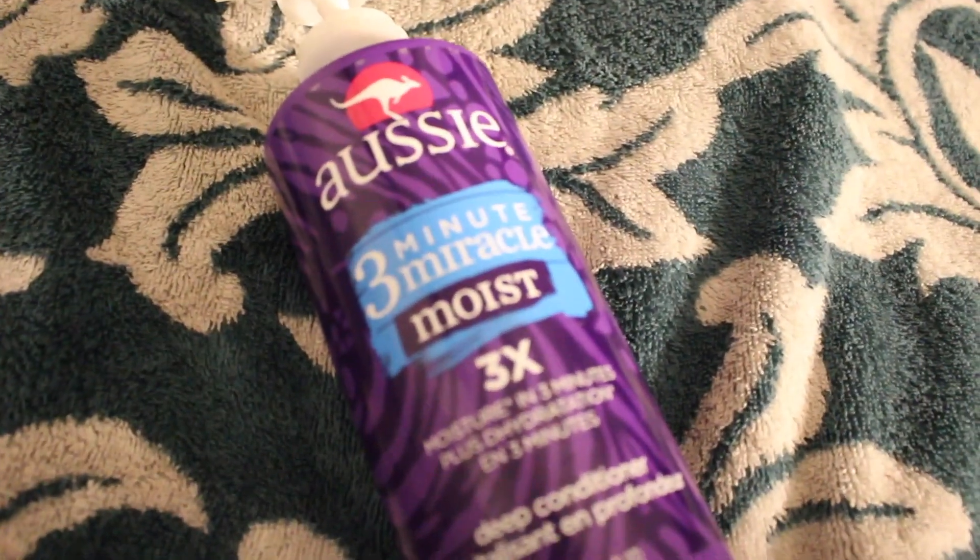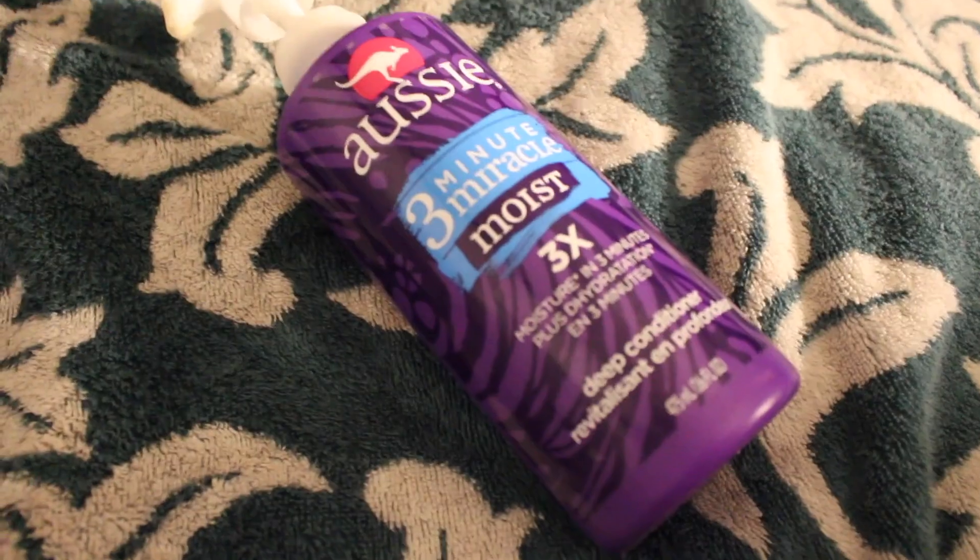The last thing you guys want to do is get a deep conditioner to give your hair the most moisture possible. The deep conditioner I use is Aussie Moist 3 Minute Miracle, which is super bomb. You only have to leave it in your hair for three minutes, unlike other brands that you have to leave in for ten to thirty minutes. Three minutes is perfect for me. Check your local hair stores — I highly recommend this product, it works really good. Leave that deep conditioner in your hair for three minutes and you are blessed.